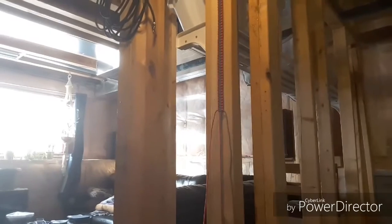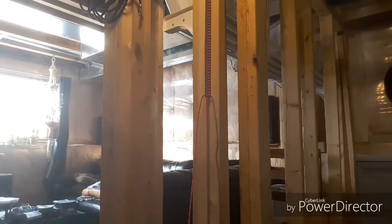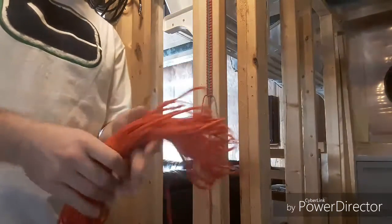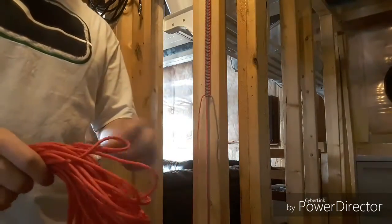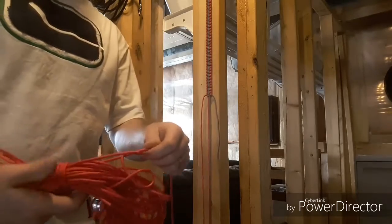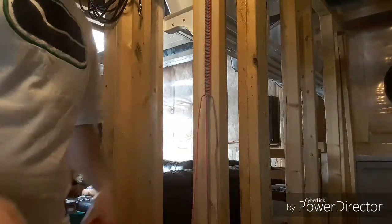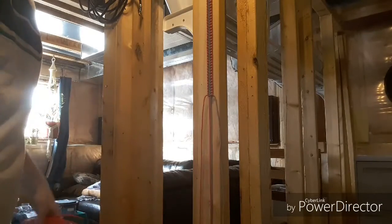I just left the full 100 feet and all I do is bundle everything up and wrap it around. The way this works is if I need any more, I can just pull it out as I need to. It makes it a lot easier than trying to weave everything through.